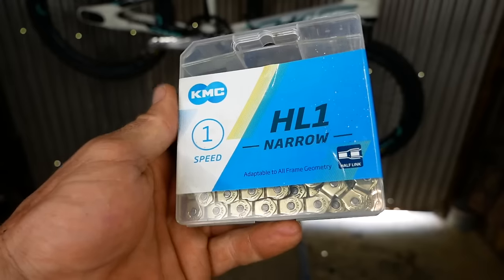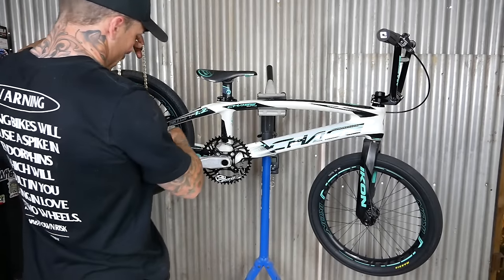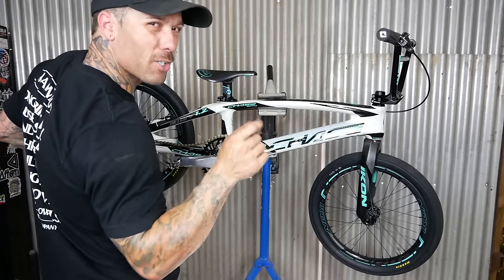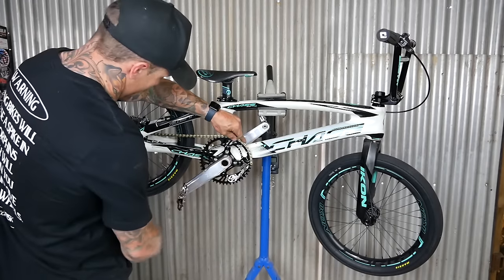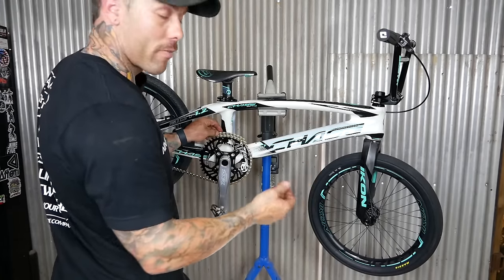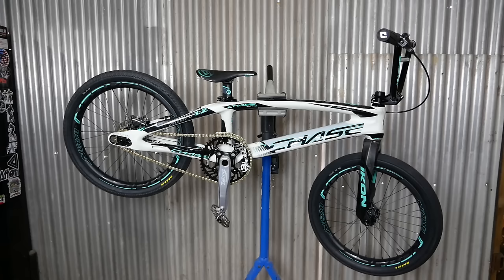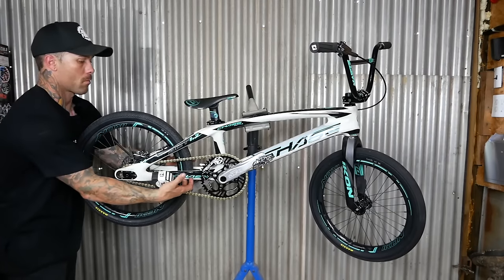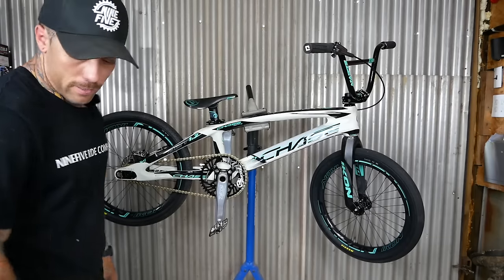Almost there — just need a chain. I'm not one that would ever run a gold chain, but I really want to run this half link chain because it allows me to be a little more picky with my rear end. I run my rear end pretty short, so with your traditional link chain it usually just doesn't allow me to put my chain where I want it. I normally have to go like one link back — that's kind of why I run the half link. I don't know how I feel about the gold chain. Something about it though — I like it. 14 and five eighths.